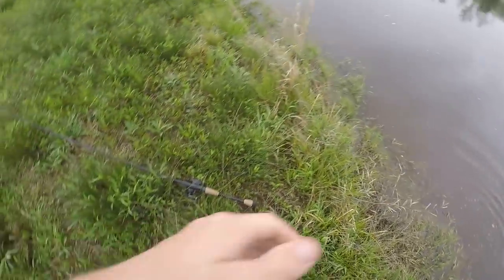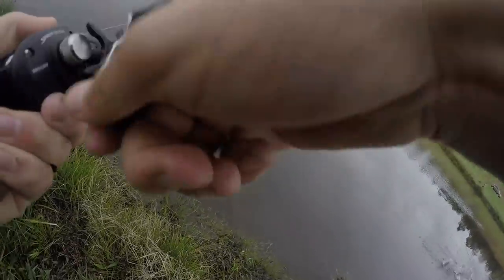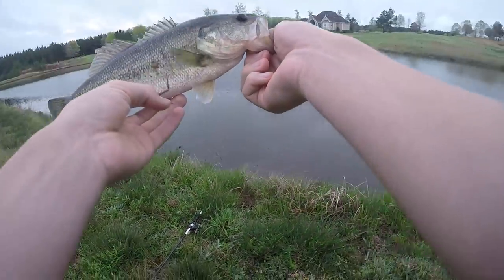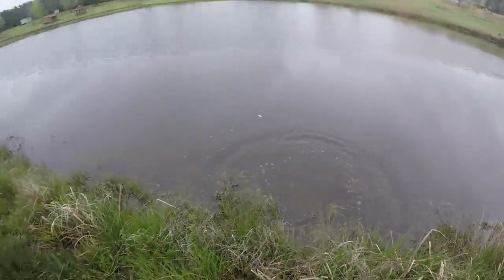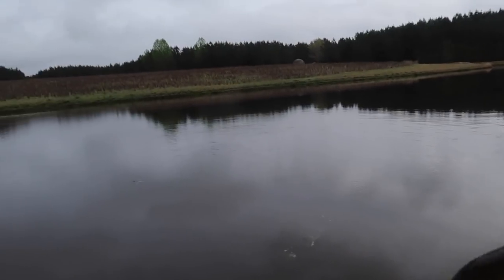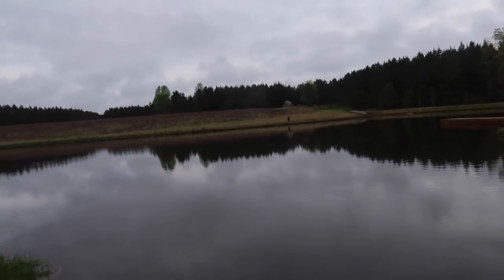I just had one run up on the jig - got him! I saw him v-line right towards it. The score is now eight to four. Luke just caught one over there too - just got another little dink on the ocho senko. He hit a lot closer to the bank. They're in pre-spawn so they should be pushing up.